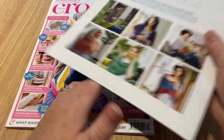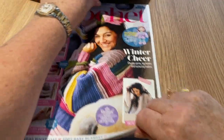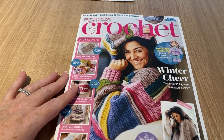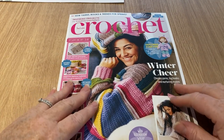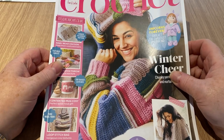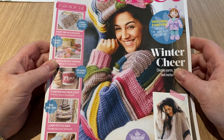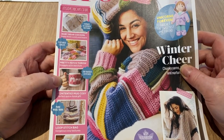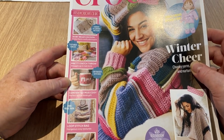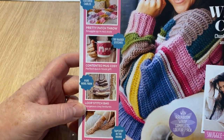So let's have a look. This is Inside Crochet and we've got a free gift which we'll come to at the end. Let me just get my glasses. So what have we got? New yarns, books and trends for spring, spring projects for creative crocheters, insidecrochet.co.uk.